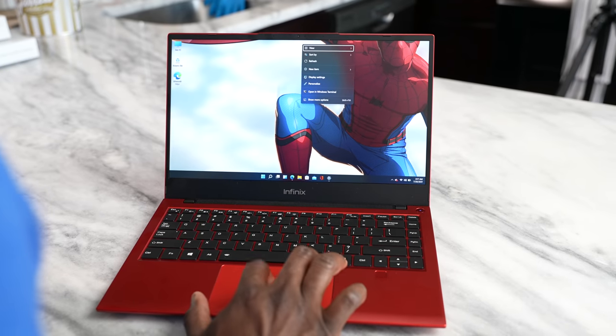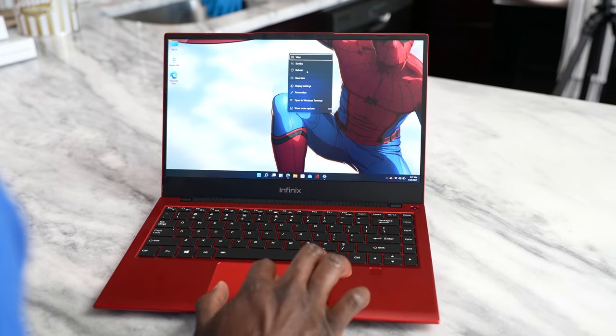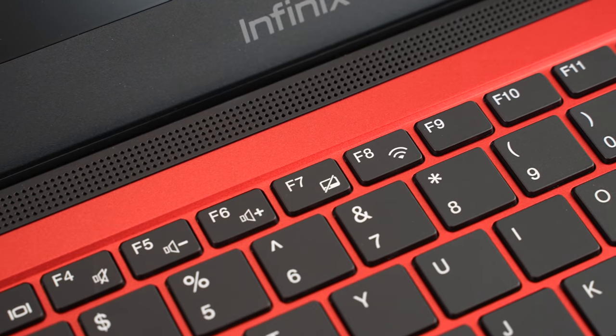This device comes with Windows 10 initially, but we went ahead and upgraded it to Windows 11, which gives you a lot of functionality built in. Beyond that, you can do even more with this laptop using a bunch of accessories.